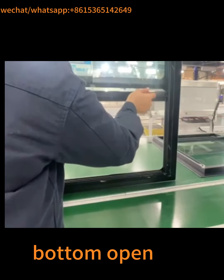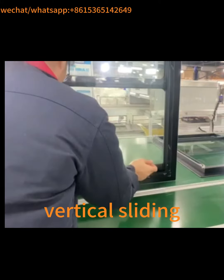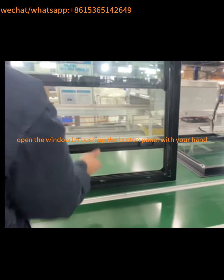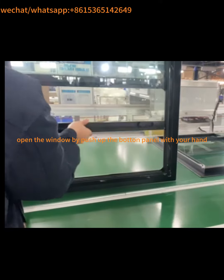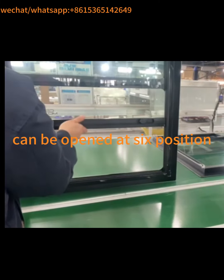Bottom open. Vertical sliding. Open the window by pushing up the bottom panel with your hand. Can be opened at 6 positions.